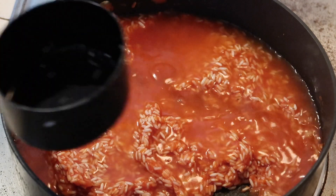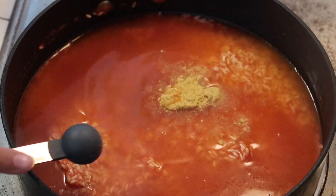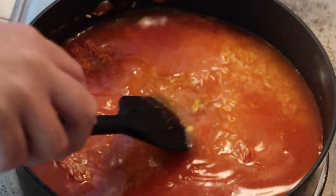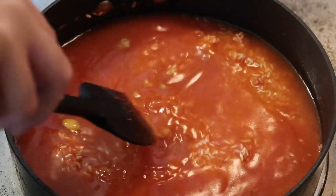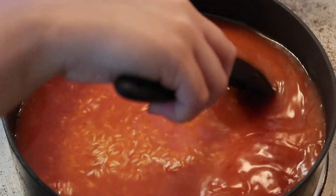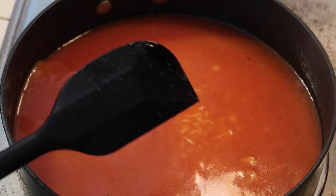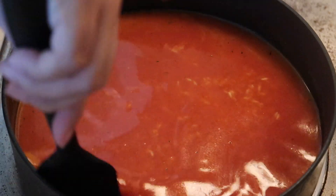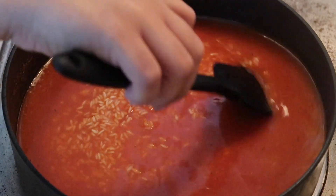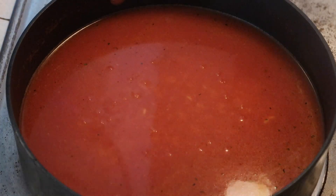Next I'm going to add in my liquid — two cups of water, since I used one cup of white rice. I'm also adding in a teaspoon of chicken bouillon and a teaspoon of tomato bouillon. I'll mix that all in, bring it up to a simmer, put a lid on it, and turn the heat down.